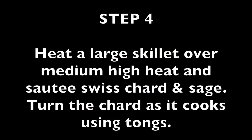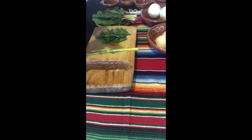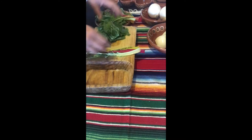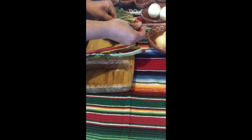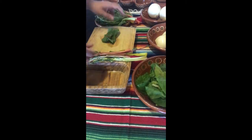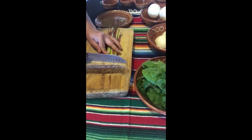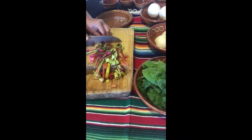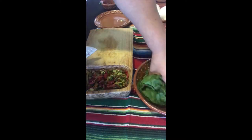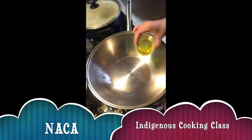Next we're going to start preparing our chard. You don't need a knife for this part — you can just use your hands. Just tear the leaves off of the stem, and we're going to do this to all of our chard, separating the stem from the leaf. Then we are going to cut our stems into about one-inch pieces and lightly slice our chard, just giving it a quick cut.